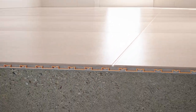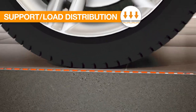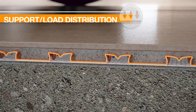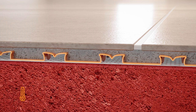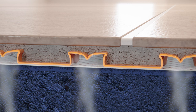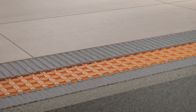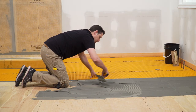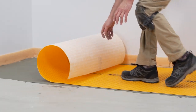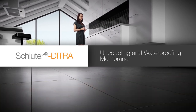Loads are transferred from the tile covering through column-like mortar structures formed in the membrane to the substrate below. This design ensures tiles are properly supported when exposed to traffic. The integration of uncoupling, waterproofing, vapor management, and support addresses the challenges presented by common tile substrates, such as plywood, OSB, concrete, and gypsum. This makes DITRA the universal underlayment for ceramic and stone tile.